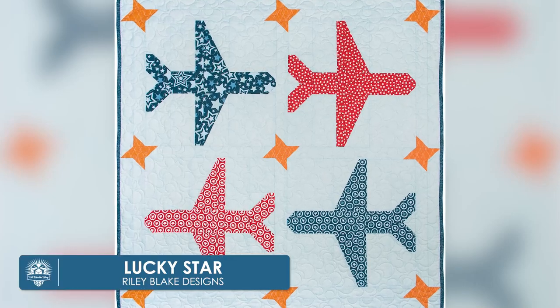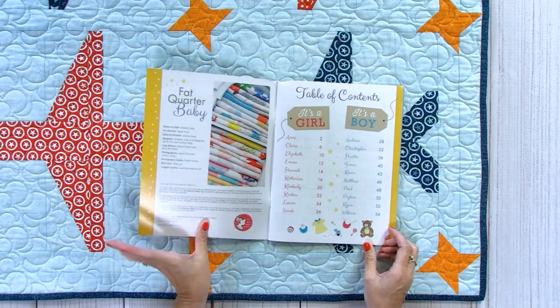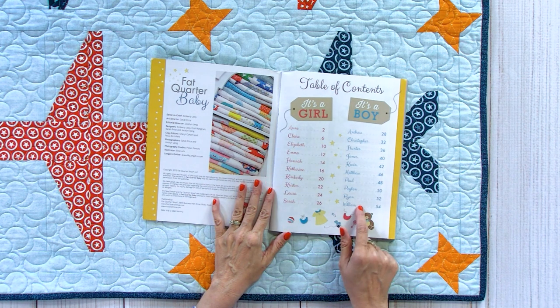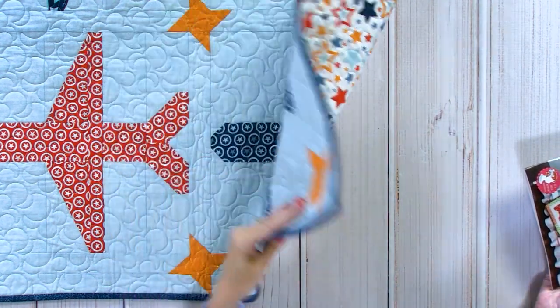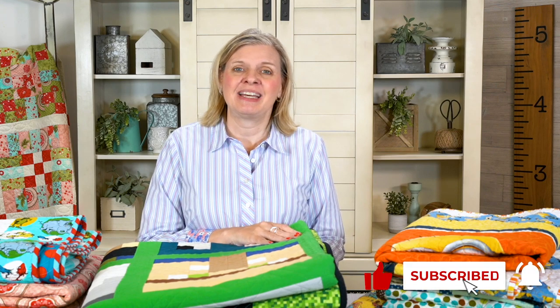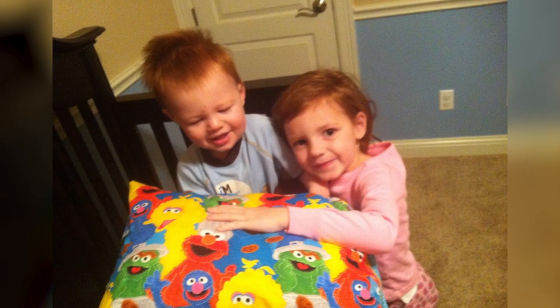This next quilt is called Hunter, named after my nephew Hunter. We published a book called Fat Quarter Baby, which has 10 girl quilts and 10 boy quilts. All the names in the book are someone either in my family or someone really close to me. It's small — a great crib quilt. I had so much fun showing you all these quilts I've made over the years for my kids. They're starting to get older, so I'll be transitioning from smaller quilts into dorm-size quilts. If you like this video, give it a thumbs up and subscribe to our channel. See you next time!